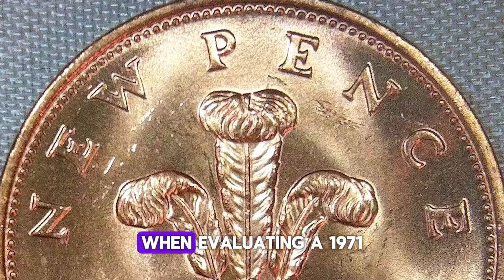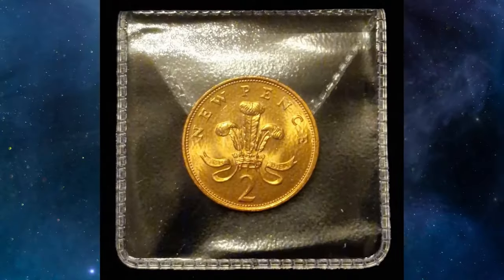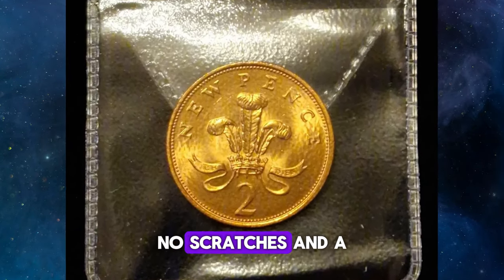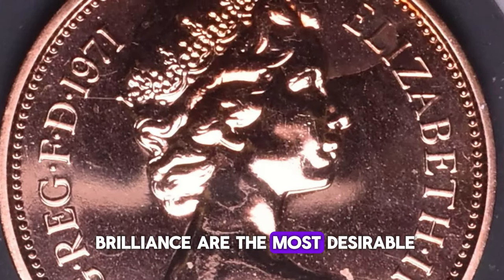When evaluating a 1971 Two New Pence coin, consider the following factors. First, condition: look for coins with minimal wear, no scratches, and a bright red luster. Coins with full mint brilliance are the most desirable.